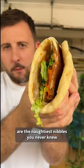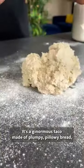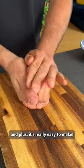These flatbread cheeseburger tacos are the naughtiest nibbles you never knew you needed until now. It's a ginormous taco made of plumpy, pillowy bread, stuffed with cheeseburger filling, and it's really easy to make.